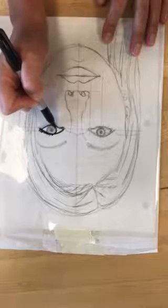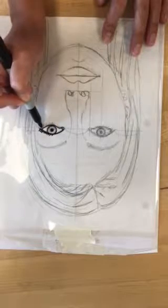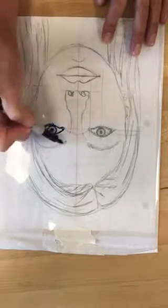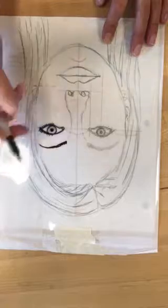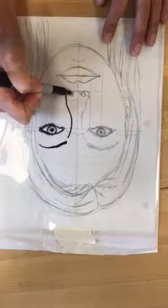Be careful because the sharpie is not going to dry instantly. If you make a mistake, hand sanitizer on a tissue will pretty much erase the sharpie. So you do want to be careful, but you can fix things if you need to.